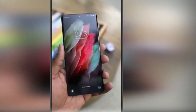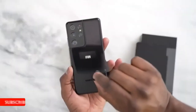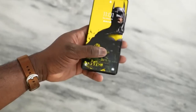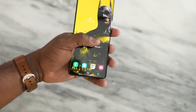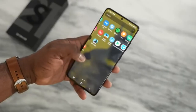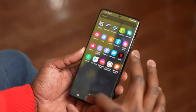As far as the cameras are concerned, the Samsung Galaxy S21 Ultra on the rear packs a 108-megapixel primary camera with an F1.8 aperture and a pixel size of 0.8 micron. A second 12-megapixel camera with an F2.2 aperture and a pixel size of 1.2 micron. A third 10-megapixel camera with an F2.4 aperture and a pixel size of 1.22 micron, and a fourth 10-megapixel camera with an F4.9 aperture and a pixel size of 1.22 micron. The rear camera setup has laser autofocus.